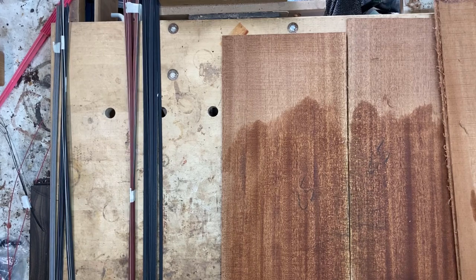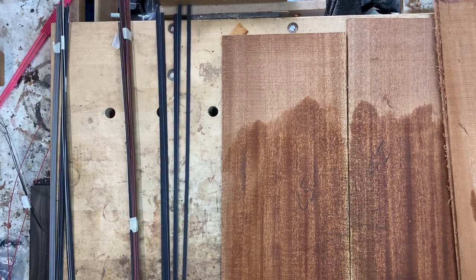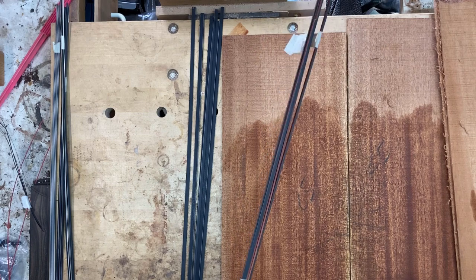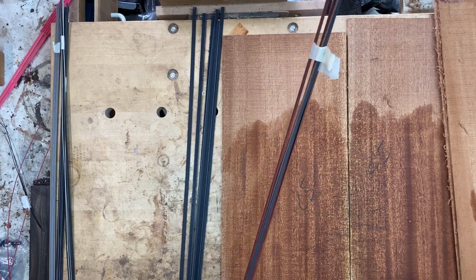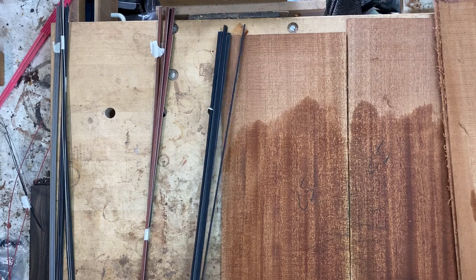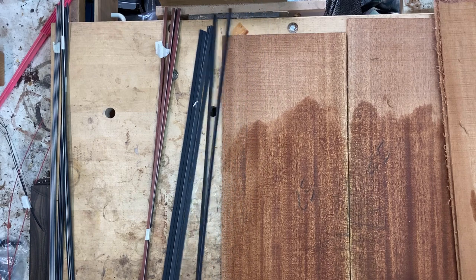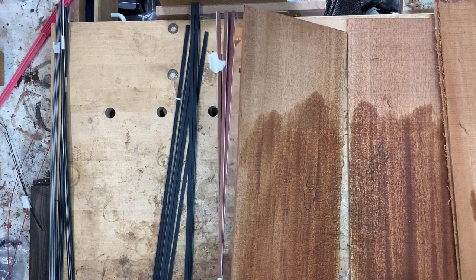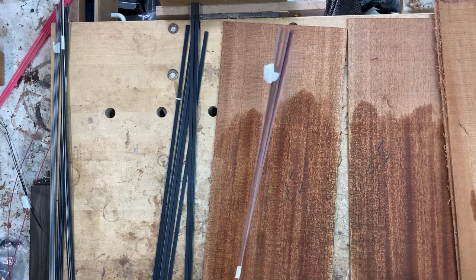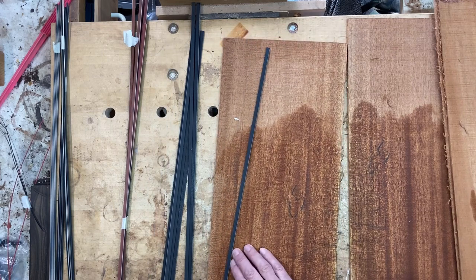Having decided on the mahogany for the back, the next choice is for the bindings. I've brought two up which seem most suitable. This is a bloodwood binding with a black-white strip on the bottom — I have made these but this was actually bought in. The second choice is an ebony binding with a simple white-black on the bottom. Looking at it, I think the bloodwood is going to be too similar to the mahogany — a bit more contrast is nice. So I think ebony binding — that's going to look good.